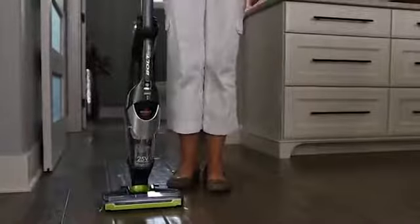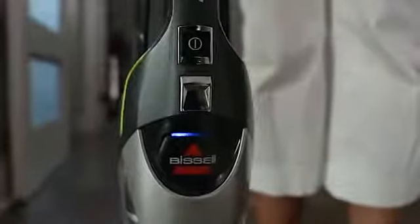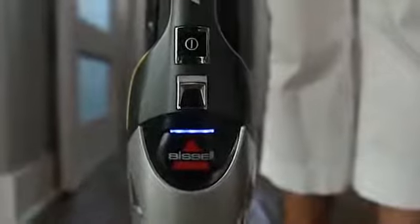Bolt Ion XRT's 25.2-volt lithium-ion battery allows you to vacuum with continuous cordless power for up to 40 minutes.